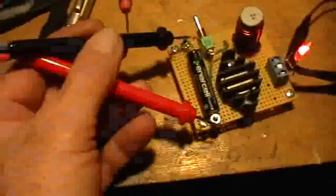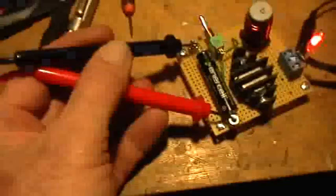Here are the leads. If I hook the voltmeter across the battery, that's the voltage in the circuit of the battery — 840 millivolts.